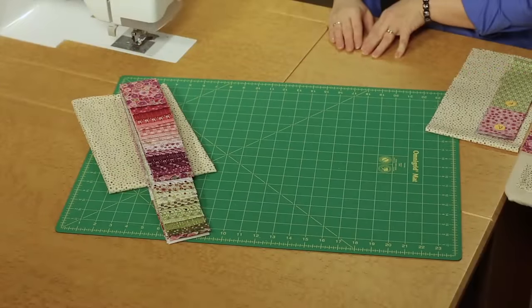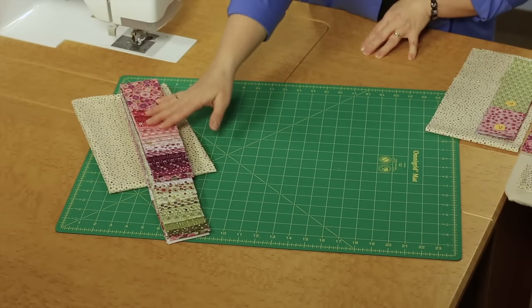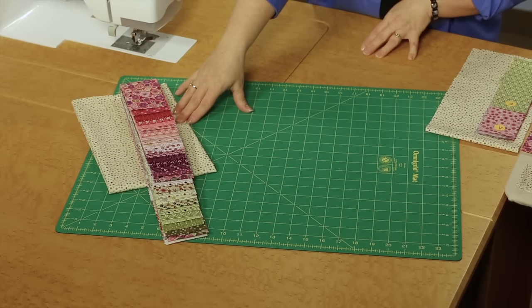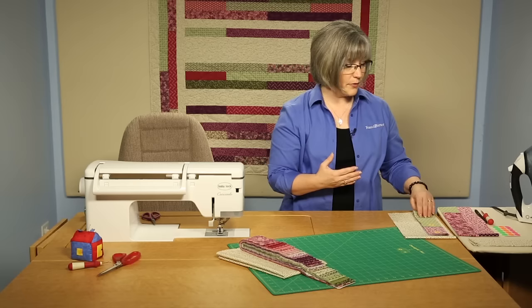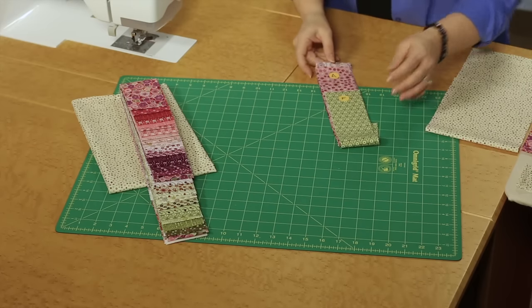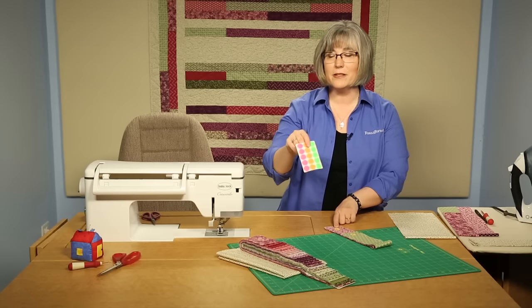We're going to be working with 2½ inch pre-cut strips, and we have a great collection of pinks and purples and greens, and then we're adding a light print background to it. The diagrams and directions for this pattern have you stay very organized — everything is labeled by size and alphabet. You can see here, I've even started to alphabetize my pieces.